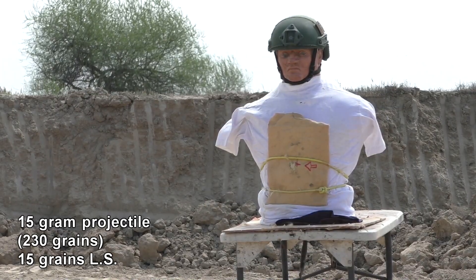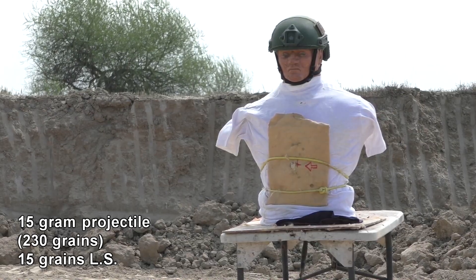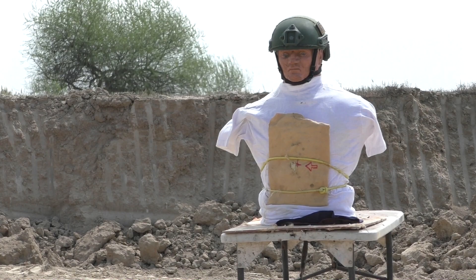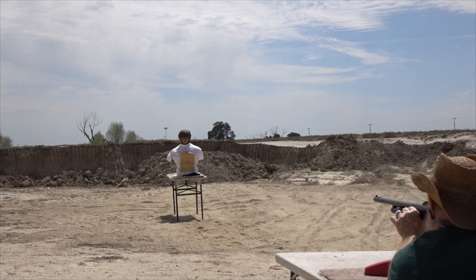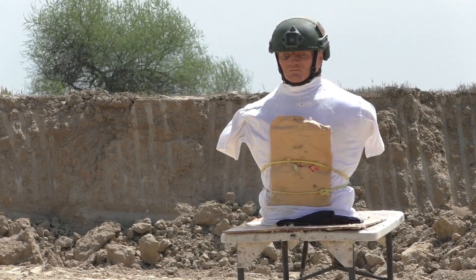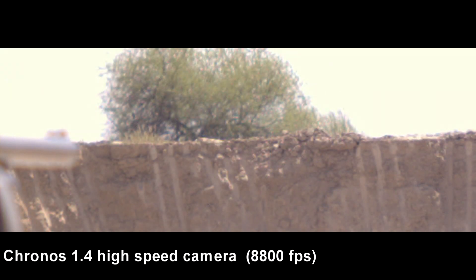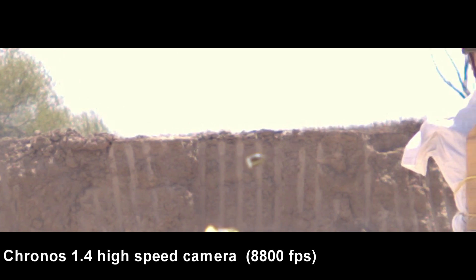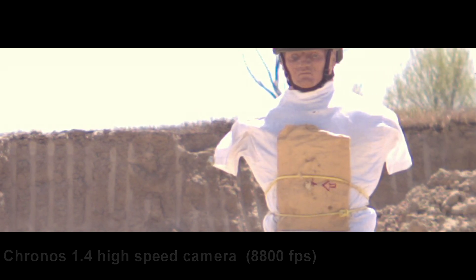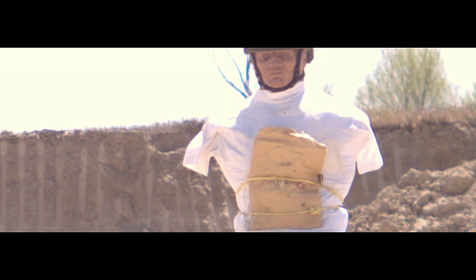First shot: 15 grains and 15 grams. It seems to hold together. For the first test, we used a very light powder load and had a velocity of maybe 300 feet per second — very slow. And because it had a low velocity, it also had a low spin rate, so the projectile didn't have very good stability. But the good news is the slug did not shatter — it held up very well.